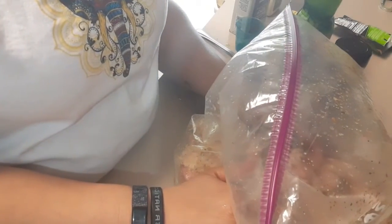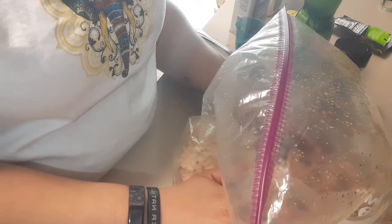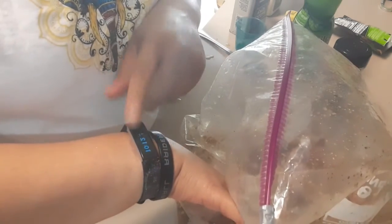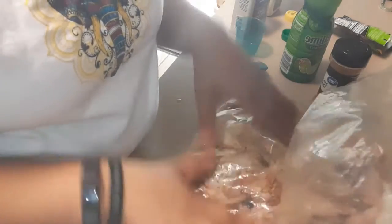I swished everything around and this is what my bag is looking like. I'm going to put this in the fridge between 2 to 4 hours. It's still early in the morning, like 10 to 12, so we're going to let this marinate maybe until between 12 and 2 o'clock.